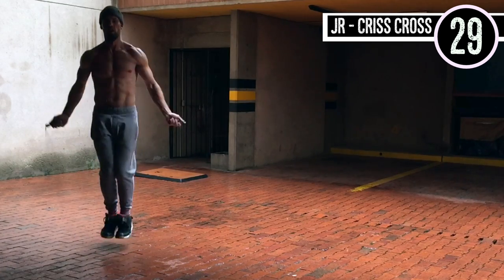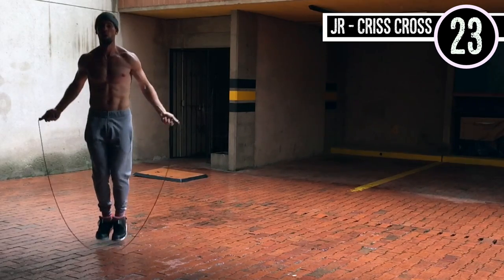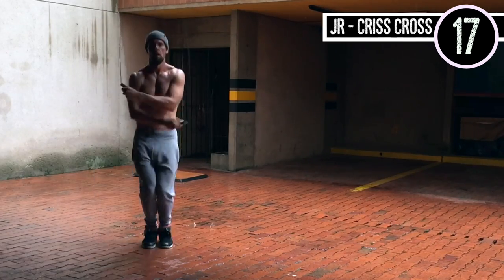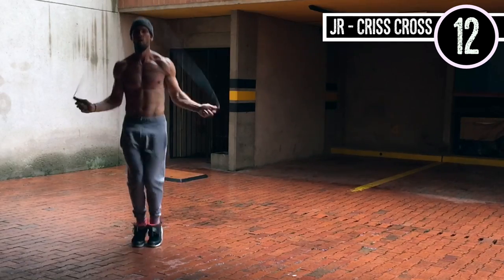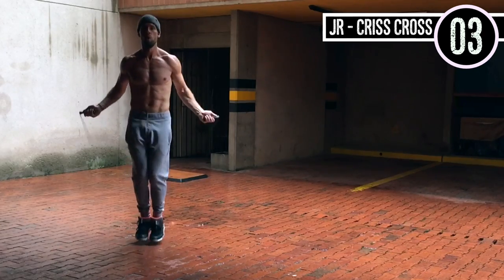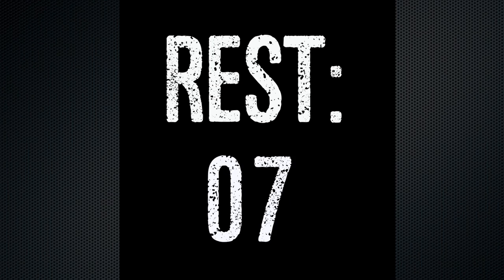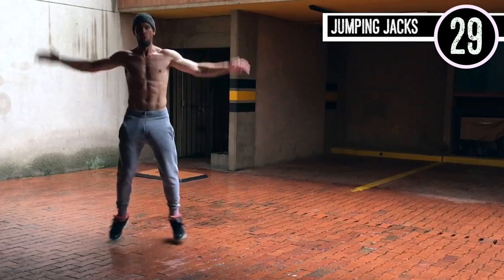Up next, jump rope crisscross. A lot of people — it's okay if you're a beginner, you can just do regular bounce, that's not an issue. For those who want to challenge themselves, it's really not that difficult of a move because there's not a whole lot of extra movement required outside of regular bounce. I'm just making a little figure-eight motion with my hands, circling in and out and then crossing them over.